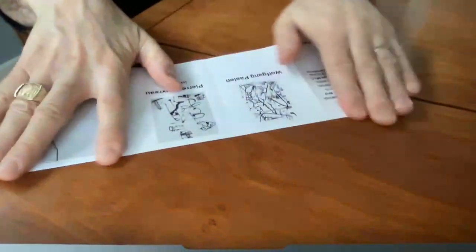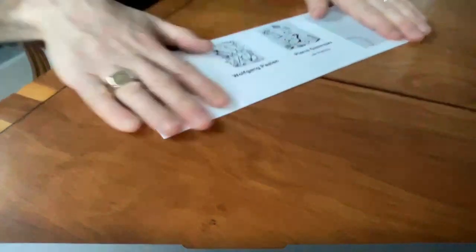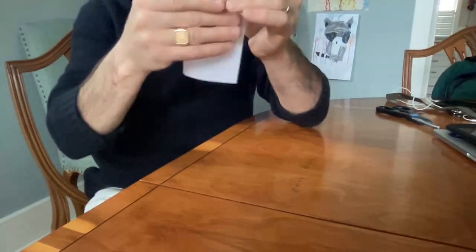It's really important that you make the corners match up perfectly and that you fold it very nicely. I like to fold it back and forth a couple of times to get a really nice crease. Then we do the same thing — we fold it in half and then in half again.